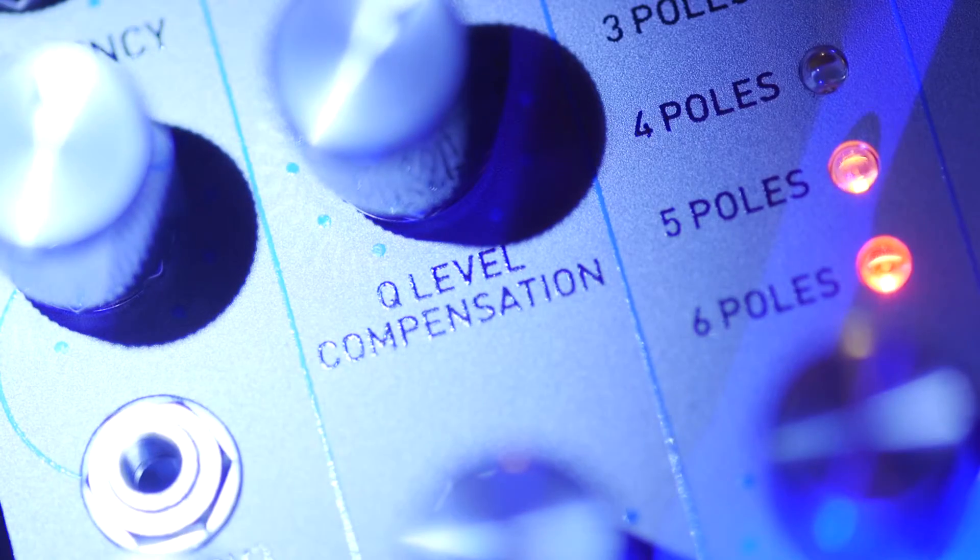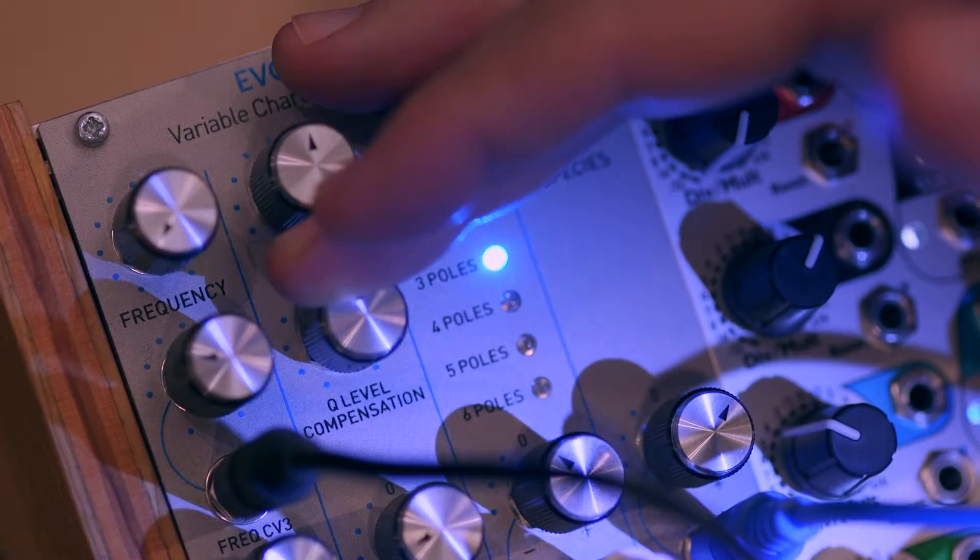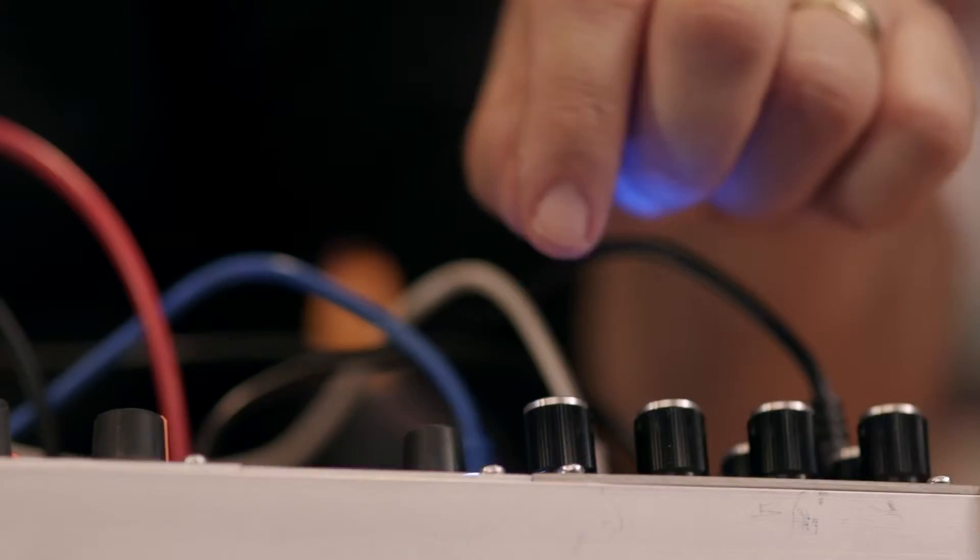Voltage control Q with variable level compensation lets you dial in the exact balance you want between the resonant peak and frequencies below the cutoff, mirroring, in one module, the characteristics of a wide variety of filter types.